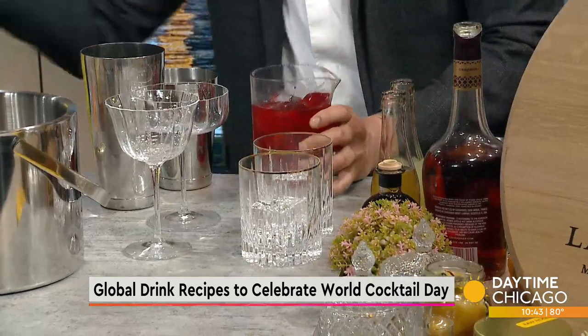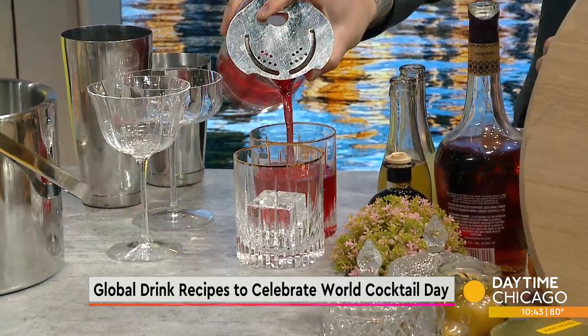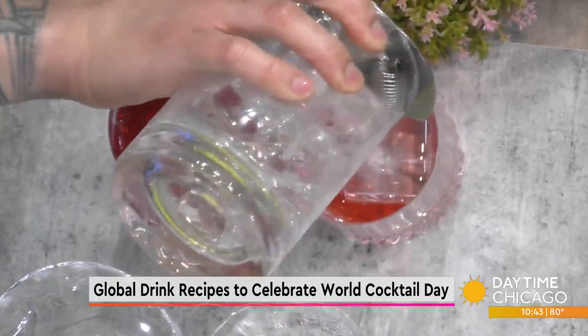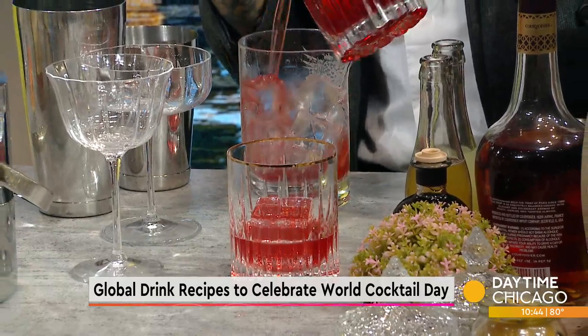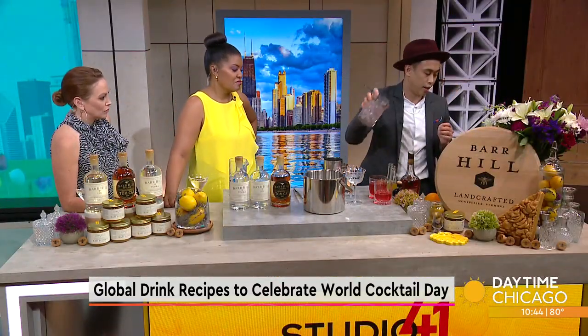Beautiful — so pretty. We're garnishing with an orange, which makes sense because Campari itself already has that bitter orange quality to it. It's super easy to be fresh. You have that bitter, almost strawberry quality too. You have a little bit of fruit in there as well, so it's really easy to just let that shine.